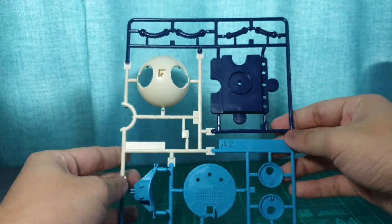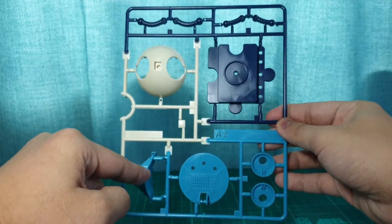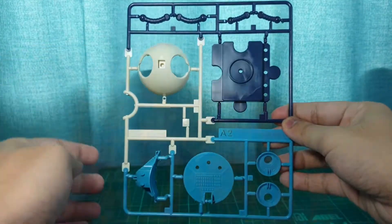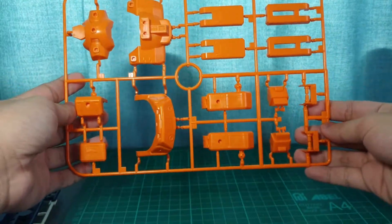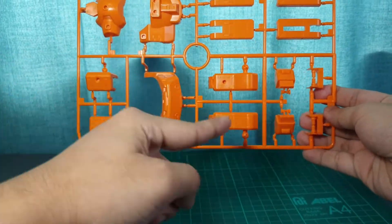The A2 section then has only 6 gates. It contains parts for the bottom half, the limbs, some inner sections, and the base. Here we have the B-Runner. It has all the orange parts of the kit that are used in the loader's torsos, arms, and legs.